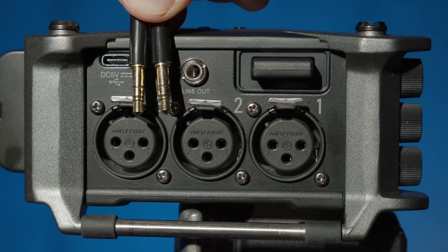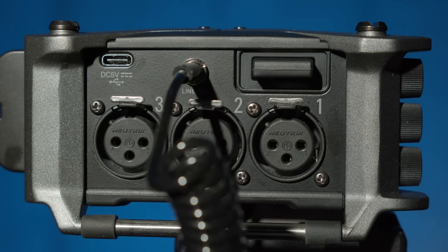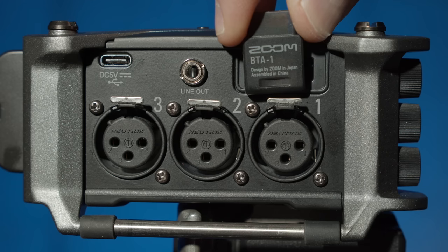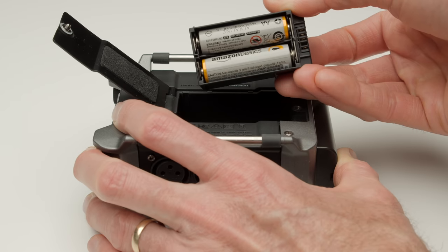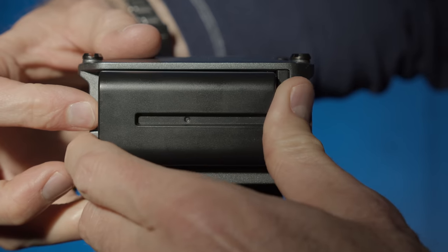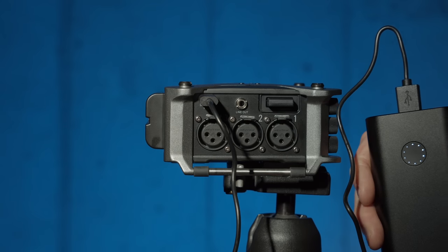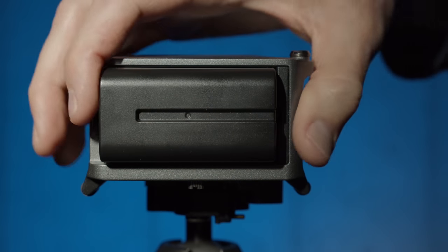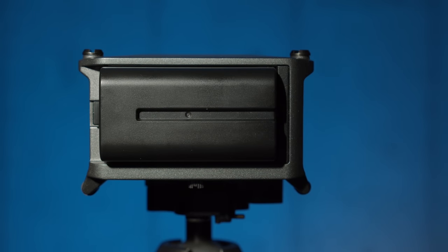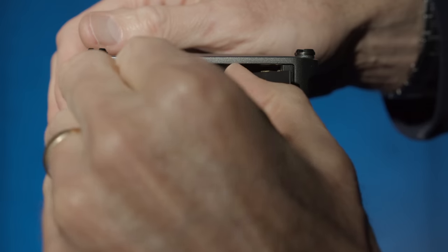There is a 3.5 mm unbalanced line output running at minus 10 dBV — consumer line level — perfect for sending audio to something like a DSLR or mirrorless camera. There is also a proprietary port for a Bluetooth adapter, which allows you to run an iOS app to control the F6. For power, you can place four AA batteries into a plastic sled behind a metal door with a thumbscrew, or use the built-in battery sled for Sony L-series NPF style batteries. You can also power via USB-C. With a small NPF 550 battery, we were able to power for easily about three hours. Behind the NPF battery sled there is an SD card slot taking SDXC cards up to 512 gigabytes.